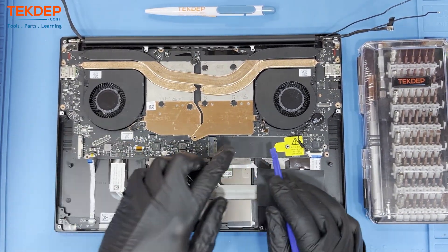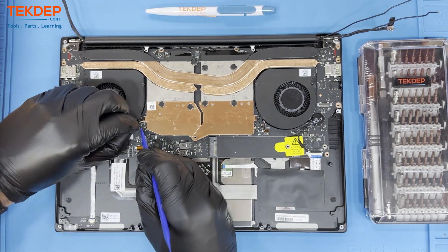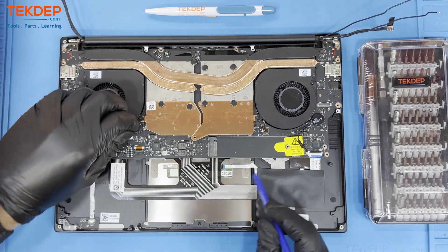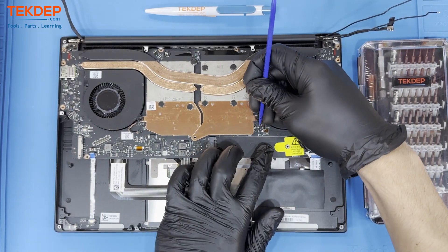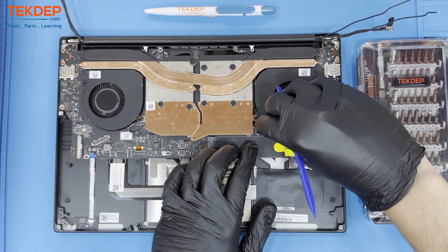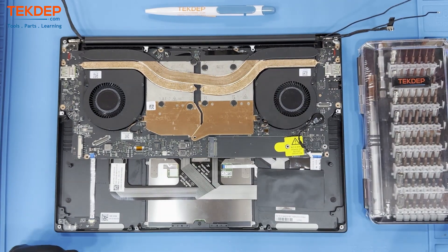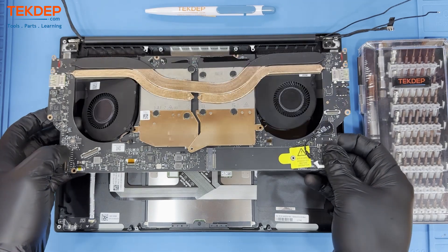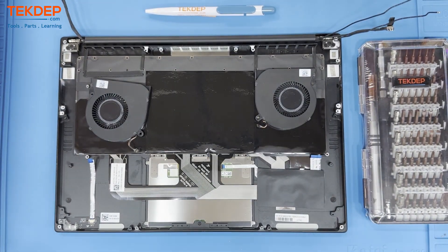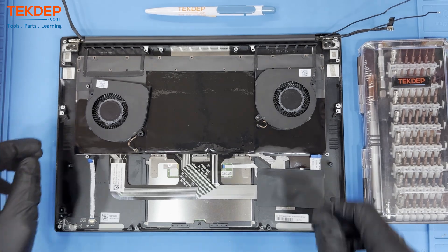Unplug the CPU and GPU cooling fans from the motherboard located on both sides of the unit. Gently lift the motherboard out — the fans may need help to not get stuck on the board. Additionally, you can also remove the fans first, but in this teardown we remove the motherboard and fans as one.